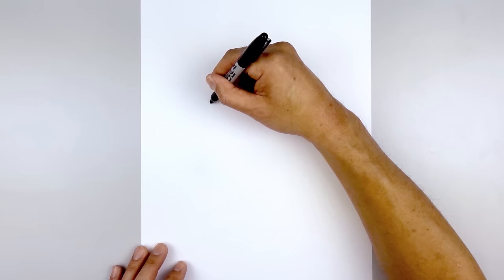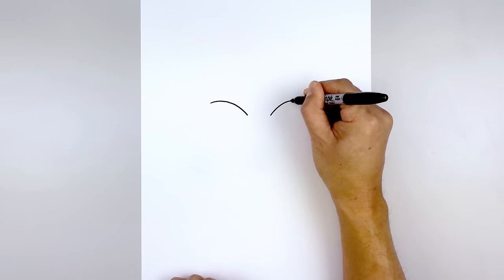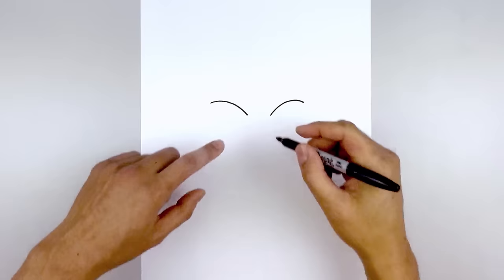Let's get started by drawing the bottom edge of the eyelid. Starting over on the left side, starting on the outside, we're going to curve up and then bend that down on the inside. Now we're going to leave a gap in the center and draw the same thing on the right — line this up, curve up, round this out, and then come down.